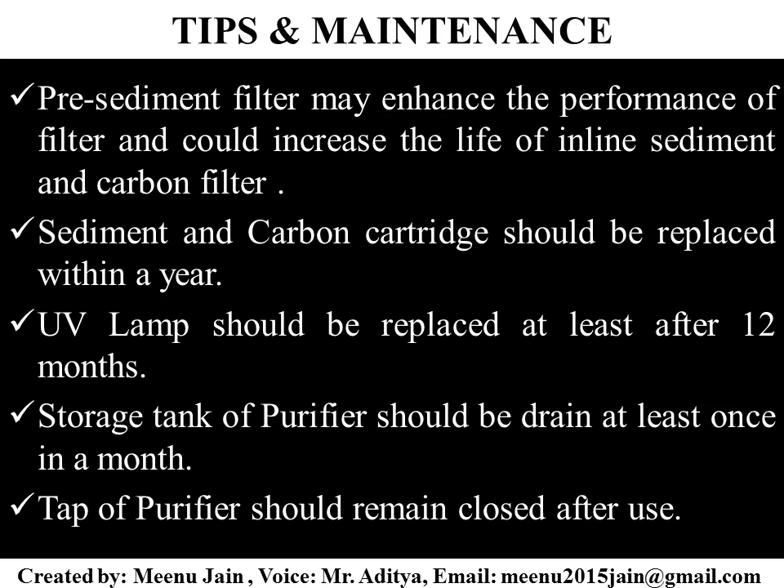Here are some tips and maintenance guidelines. Using a pre-sediment filter may enhance performance and increase the life of the inline sediment and carbon filter. Sediment and carbon cartridges should be replaced within a year. The UV lamp should be replaced at least after 12 months. The storage tank or purifier should be drained at least once a month. The tap or purifier should remain closed after use.